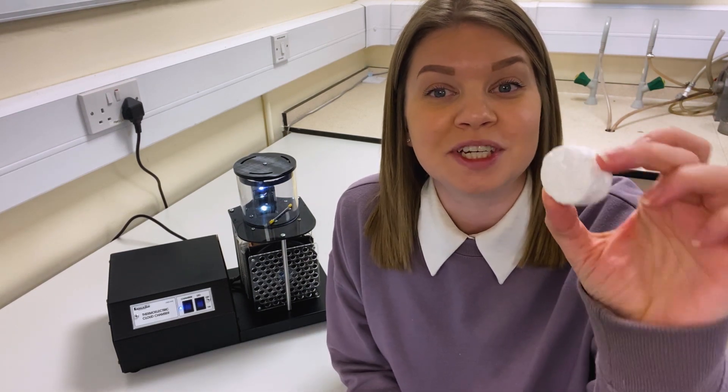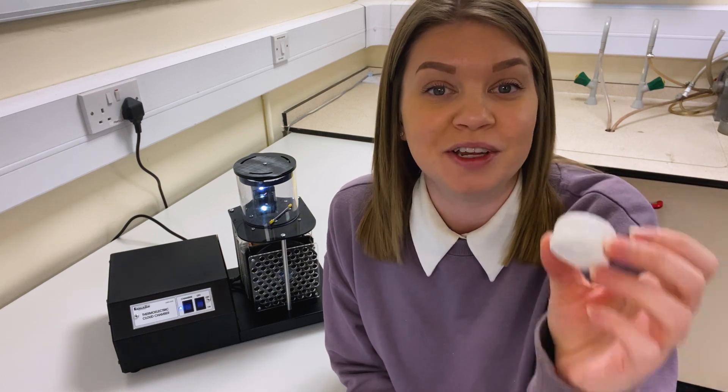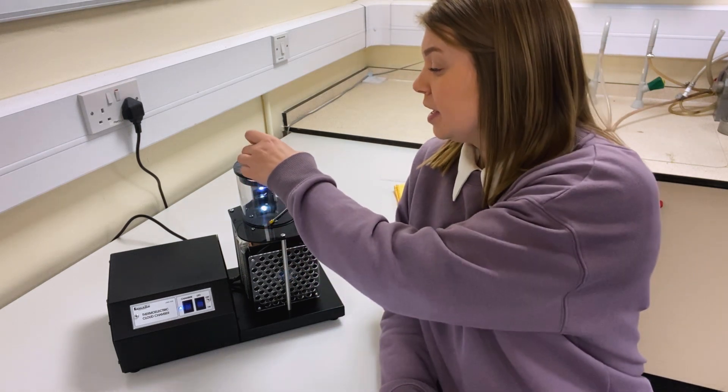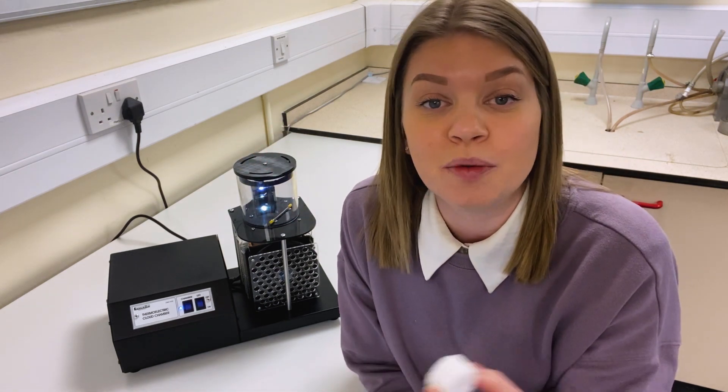Every unit also ships with one of these, which is a little piece of polystyrene, which we call the high voltage biscuit. We can use this to remove old ions from the chamber by rubbing it on our clothes and then plonking it on top of the chamber, taking it on and off as many times as we need to. When we do that, it should prompt some emissions.